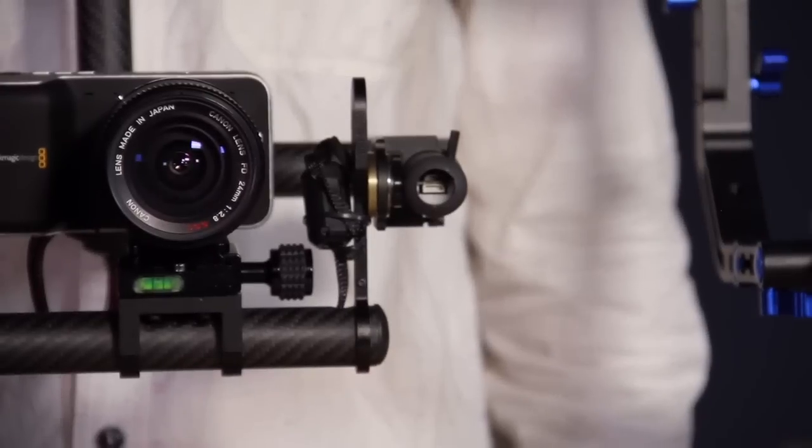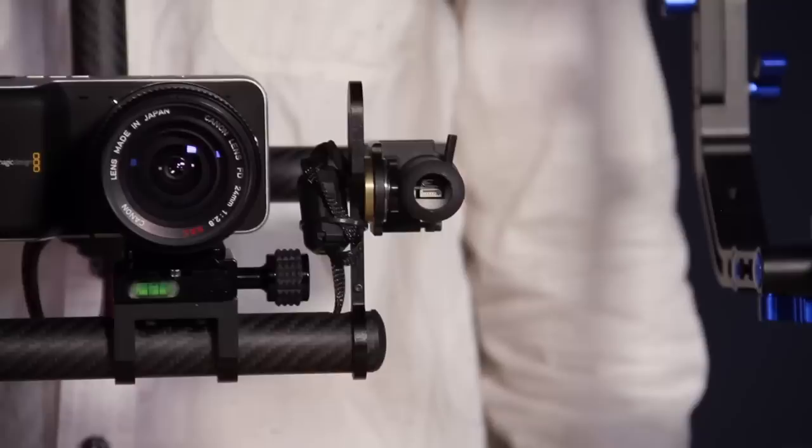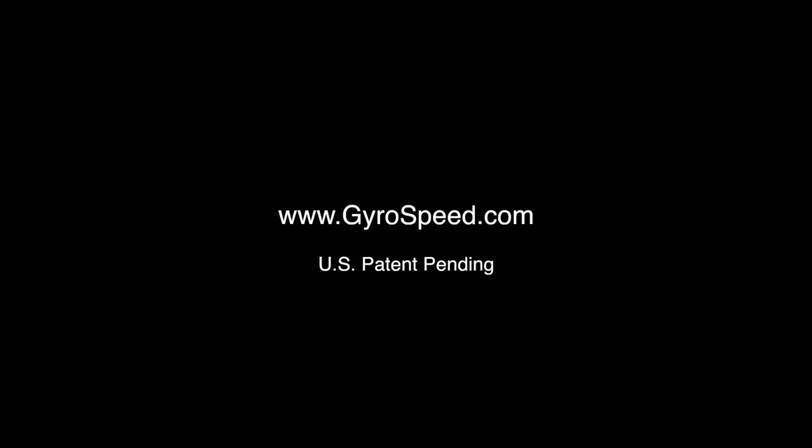Thank you for watching and for more information about the Gyrospeed, head on over to our website.